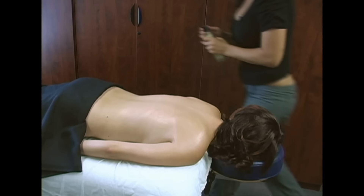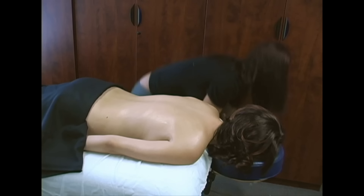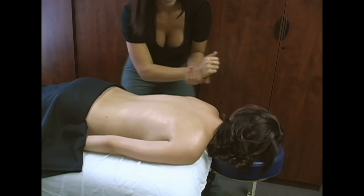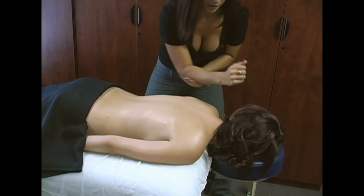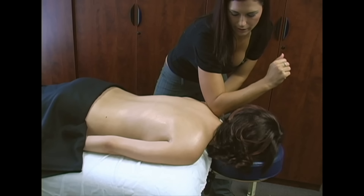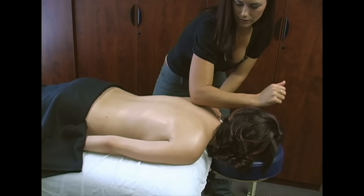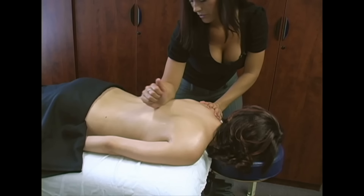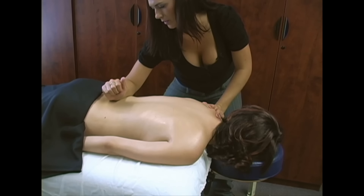Then I'm going to move to the side. I'm going to put some oil on my forearm, and we're going to follow with the elbow, starting right here at the neck where the neck meets the shoulder. We're going to go down around the scapula and use your forearm to just push that muscle down until it meets the pelvis.